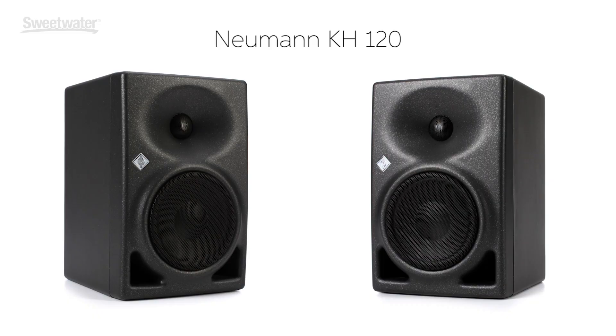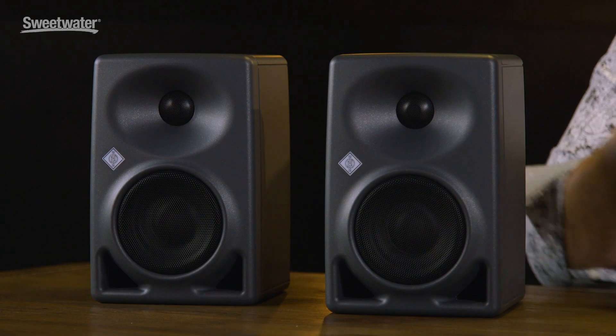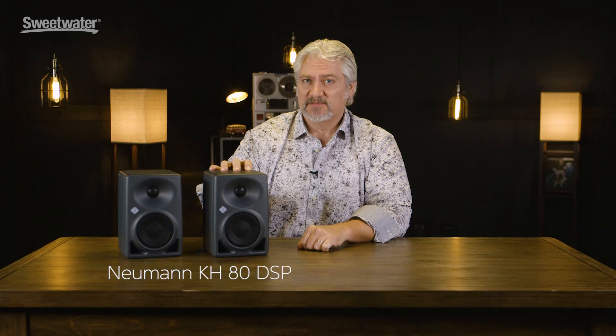The KH family of monitors from Neumann has been very popular. Personally, I'm a big fan of the KH-120s, and now they've introduced a little brother for the family, the KH-80 DSP. This is a more compact version with a 4-inch woofer and a 1-inch tweeter that provides all the sound quality of its bigger brothers.